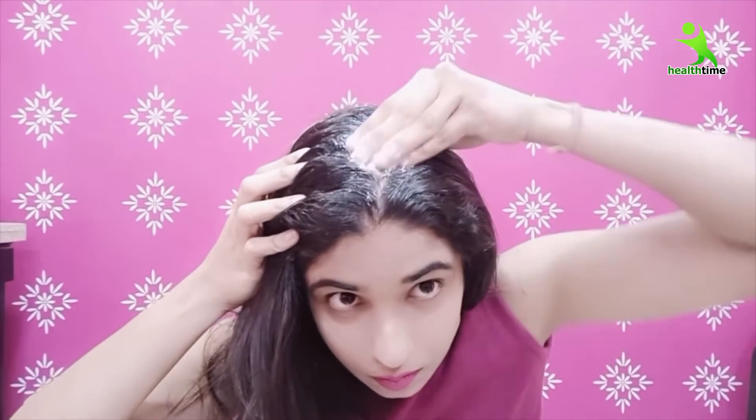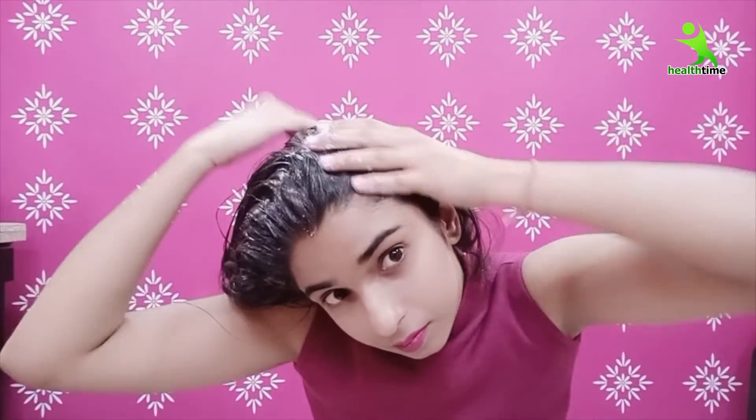Here, our protein hair mask is ready. Now apply this hair mask on your hair. Section your hair well and apply it properly on your scalp. After applying, cover your hair with a polythene cap so the mask doesn't dry out and reaches your scalp properly — the moisture will give you a good result. Leave it on for about 30 minutes to 1 hour. After that, wash with a normal shampoo, then apply conditioner along your hair length. Don't over-shampoo. Use this protein mask 3 times a week.